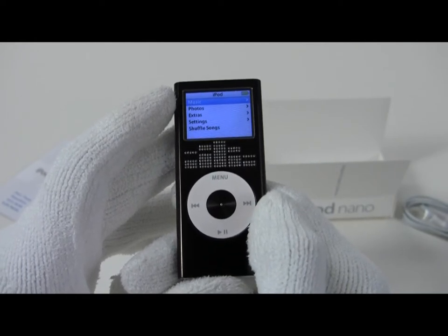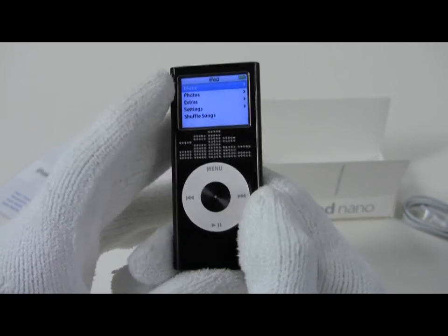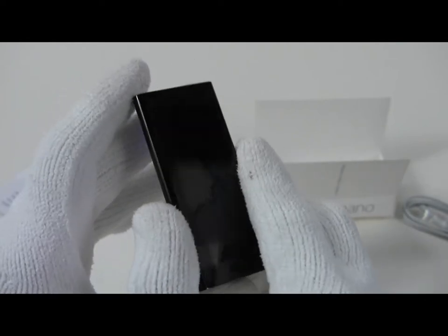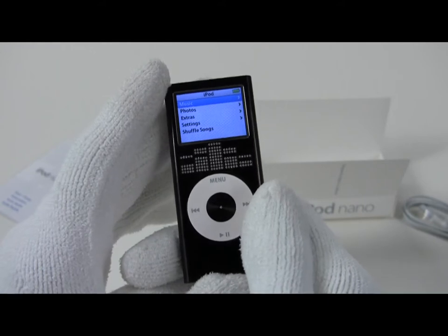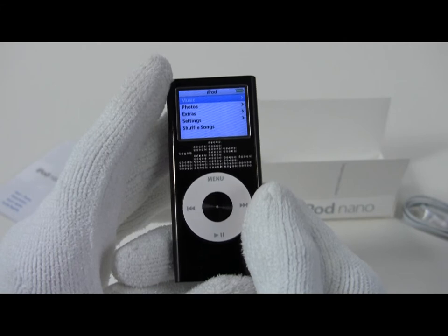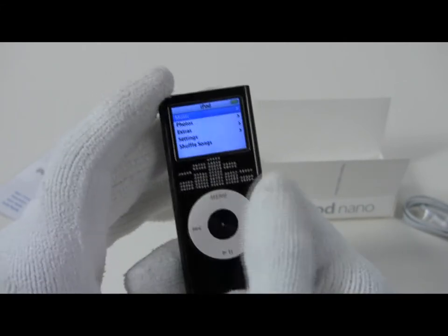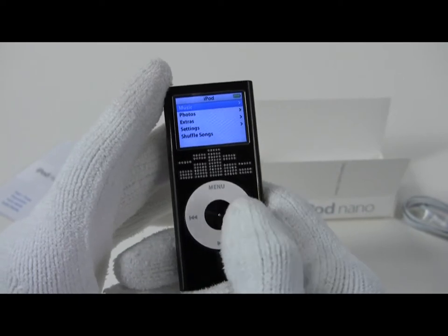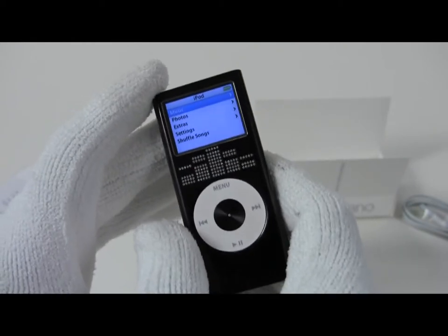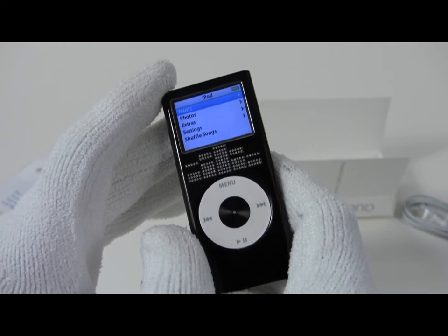They're very hard to find anywhere on the planet. This particular model is a stainless case that has been black DLC coated, which gives it a nice shimmer effect. It contains a total carat weight of .468 and has 146 stones actually inlaid into the face of it. Other than that, it's a normal standard iPod 2GB Nano of the day.